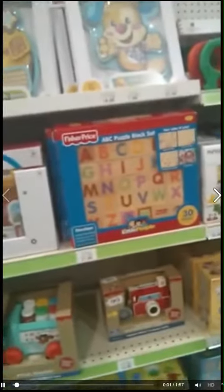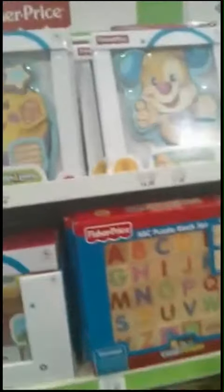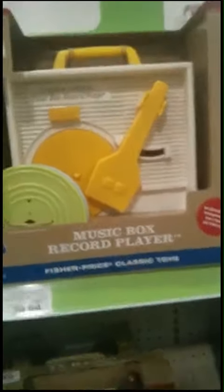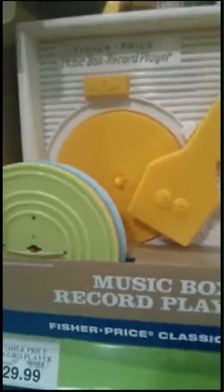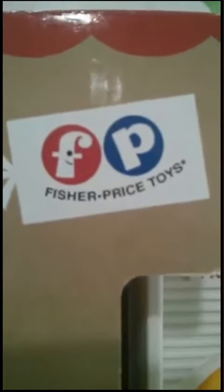Here is something that I thought was great at Toys R Us — these are like old time toys. For example, this music box record player. I had this when I was little, like five years old. You put the little records on it and the little needle plays with it. You can see that they use the old school looking, maybe their original logo when it first came out. Just cute little different toys that you don't normally see.